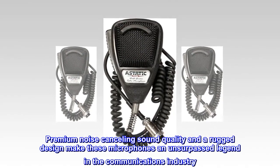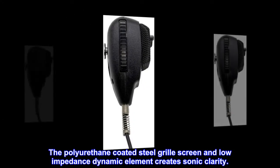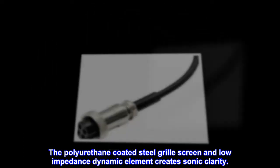The polyurethane coated steel grill screen and low impedance dynamic element creates sonic clarity.